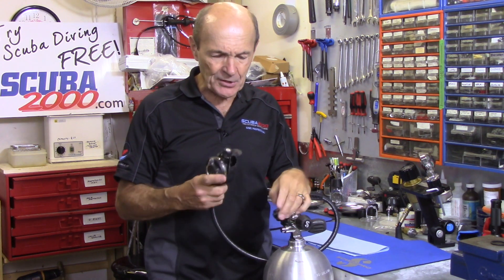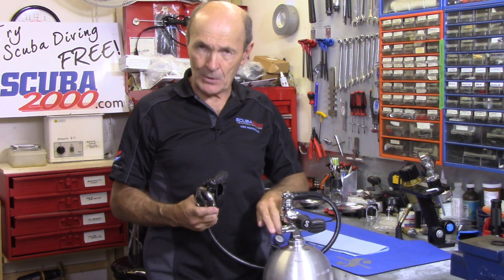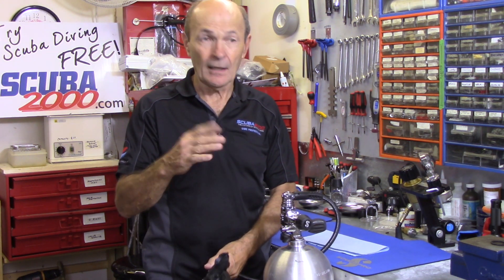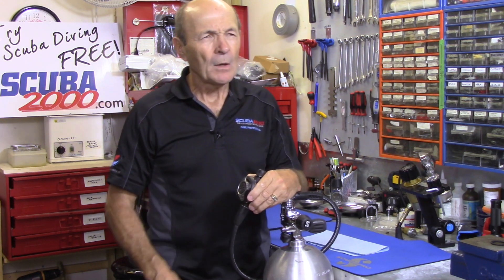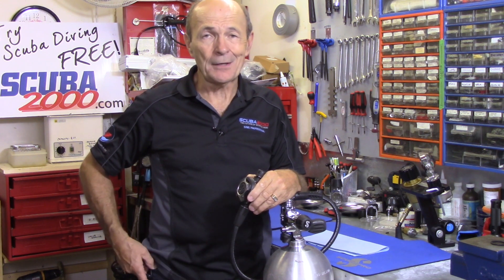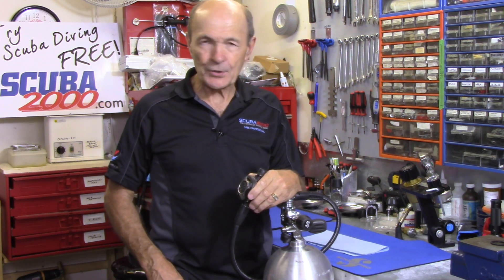This particular tech tip is in response to a comment — somebody asked about Venturis. Venturis are cool; Venturis will make airplanes fly, and all kinds of other things. But as you probably know, if you've shopped for a regulator any time in the last 15 years, Venturis are also used in scuba regulators. So what is a Venturi? Is it good? Is it bad? What does it do?